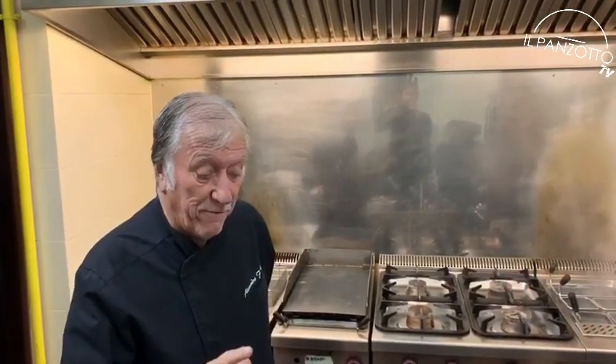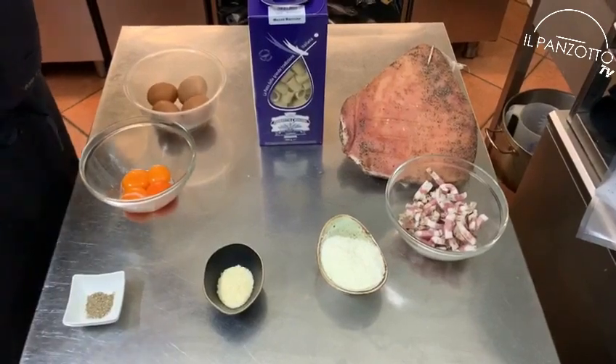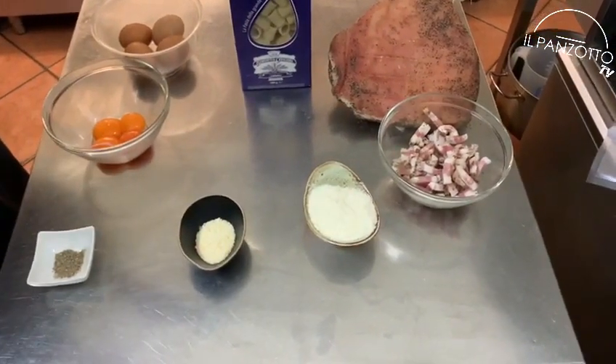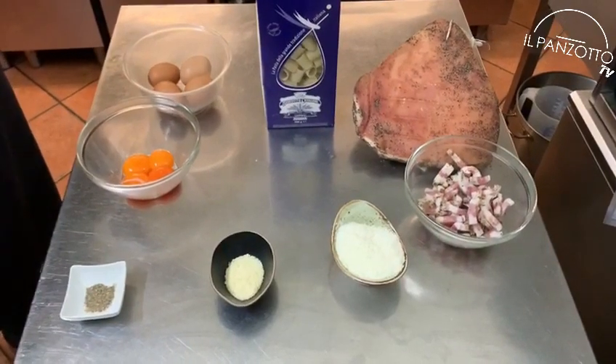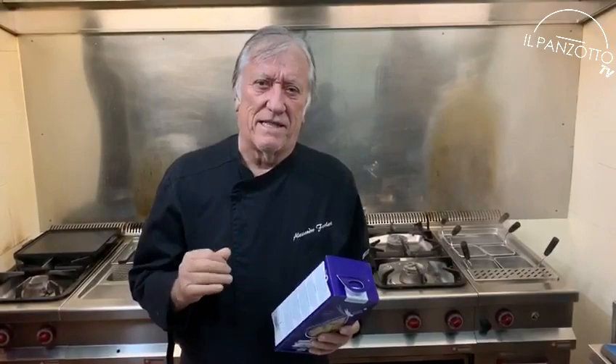These are the ingredients for two servings: 3.5 oz of guanciale, 1.4 oz of pecorino cheese, 0.3 oz of parmesan cheese, 4 egg yolks, and 0.3 oz of black pepper. But remember, the real secret of a great pasta is the pasta itself. We are going to use Benedetto Cavalieri Mezzemaniche — the best. Let's go cooking!